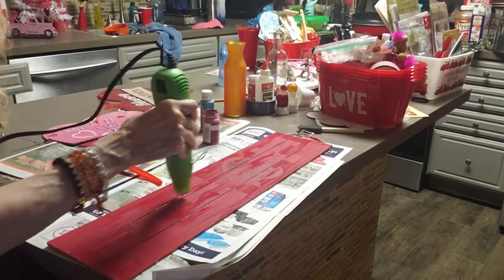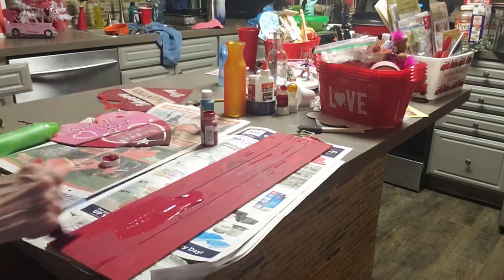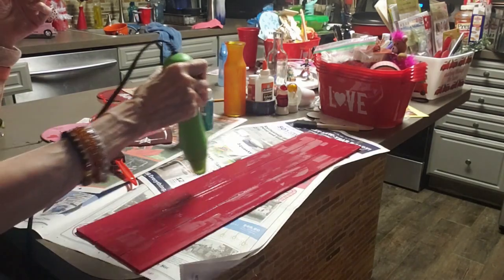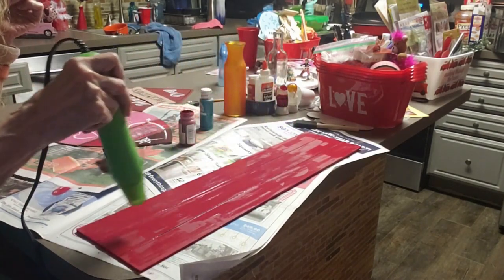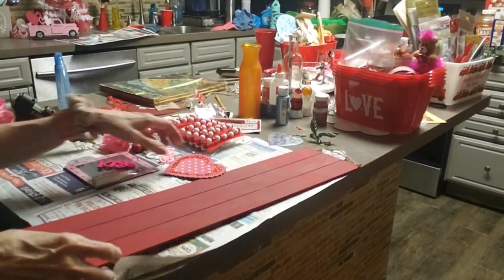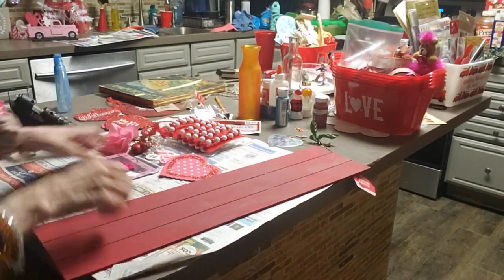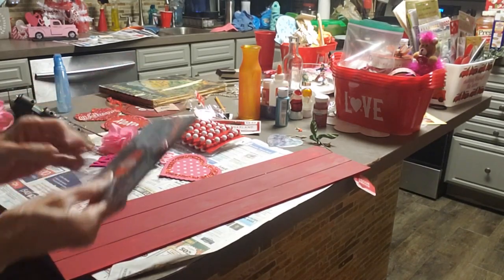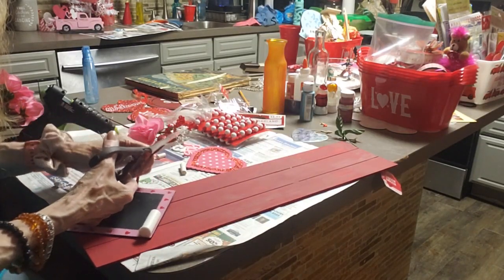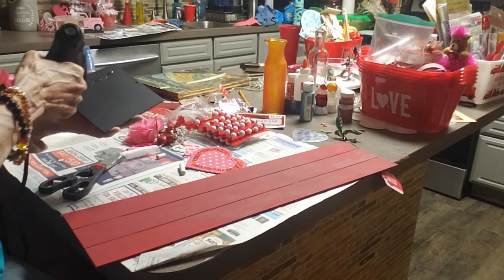For my next one, I took one of the love signs and took the heart off. I painted it red with chalk paint — this is my second coat — and I'm heating it up with my heat gun in between coats. Maybe three coats because you can still see the L up there. I found this little chalkboard with a holder and chalk in it for a dollar, I think at Dollar Tree or Dollar General. It was so cute.